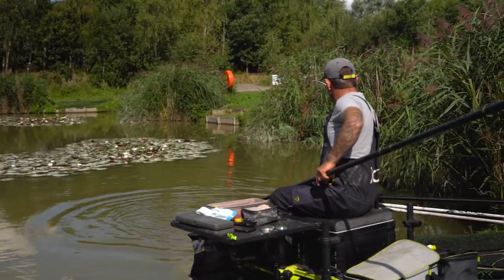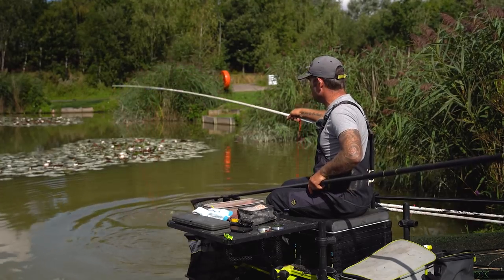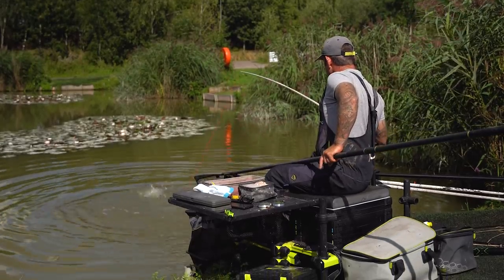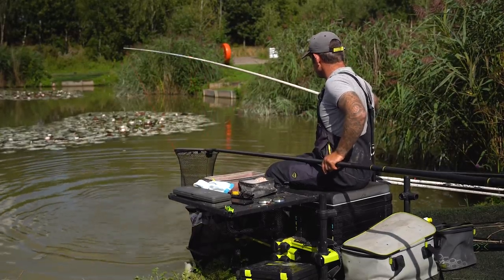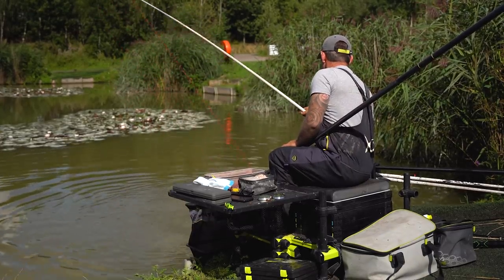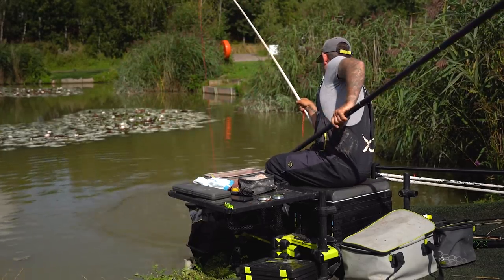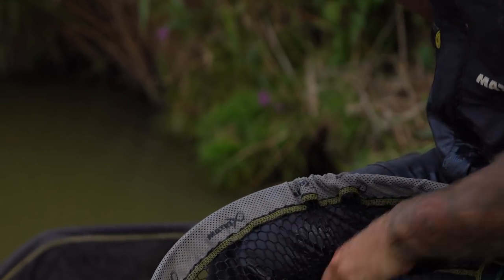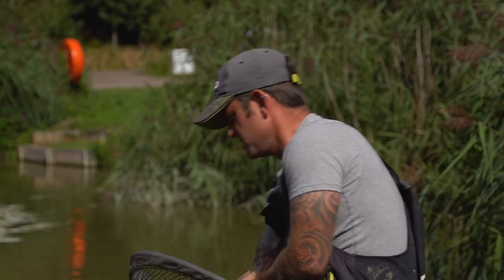There we go, slightly better fish. As you can see while it keeps trying to get across, there's still plenty of stretch in this heavy elastic. Once we're getting them to netting range we can still play them properly - no risk of pulling out of them. They fight ever so hard in this lake; a lot of them have got a bit of ghosty in them which just adds to that. Really good conditioned fish. Not massive, sort of four pound - lovely match-sized fish. Lovely common. Four pound, great weight builders - they're the ones we want to be catching.